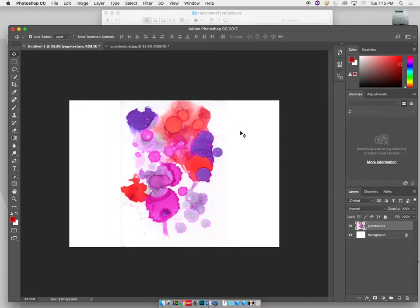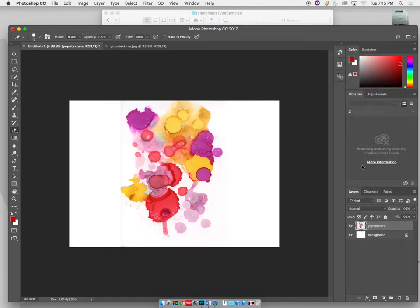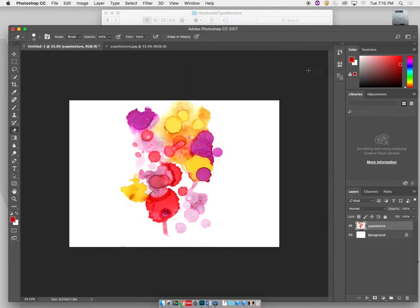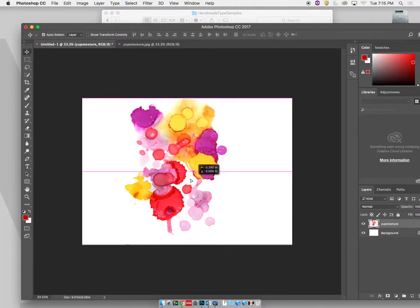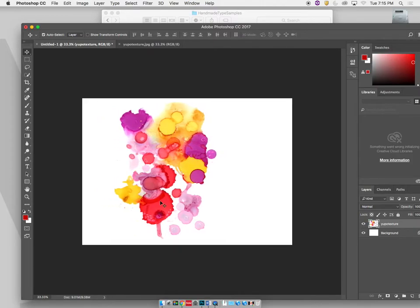Now that I've adjusted that back, I need to get rid of this little border, so I'm going to rasterize this layer because I don't need it as a smart layer. Then I'll use levels - Command+L - to bring up my levels and pump that up a little bit to get rid of that white edge and bring some of the darker values up. Click OK, and now that's ready to go.